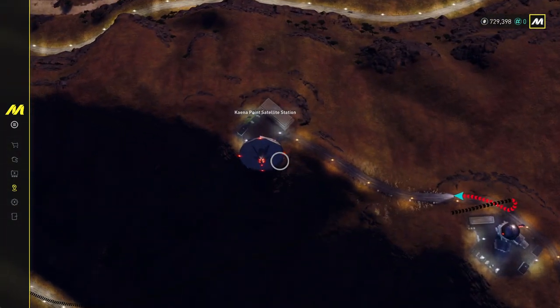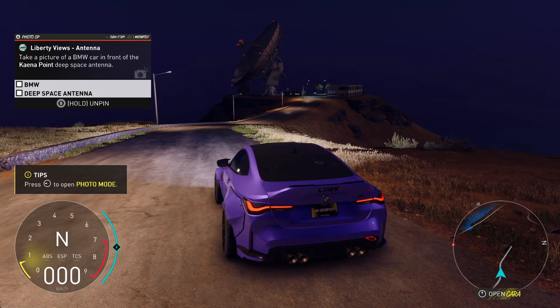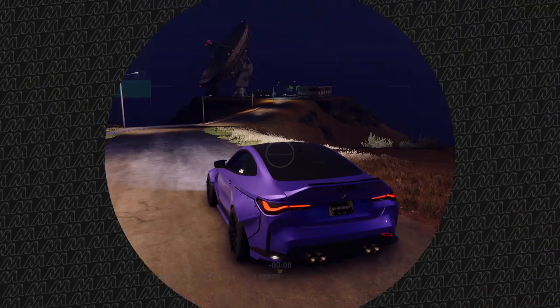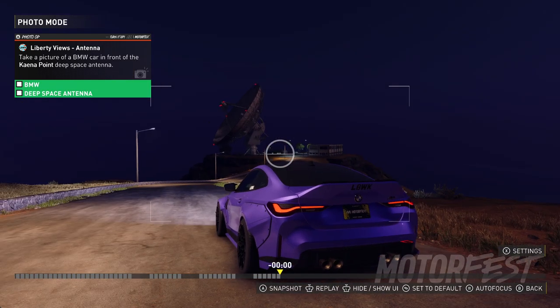Over here we have to drive up this hill, and of course we have to be in a DPNW. Once both these fields are highlighted in the left window, we can open the photo mode and then take the picture of our car with the satellite in the background.